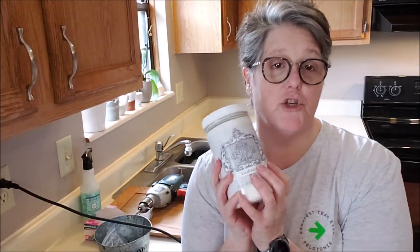Hi guys, welcome to my crazy life, it's Lori! This weekend we are painting my cabinets. I've been wanting to do this for a long time and this is the perfect opportunity. I purchased my paint through the Heritage Collection paints online, and I can also get it at my local hardware store.